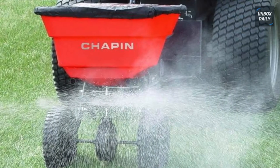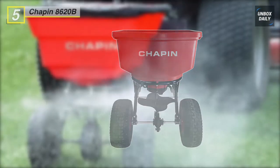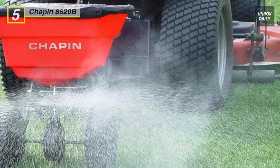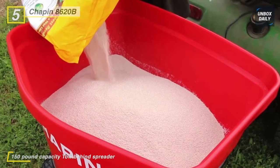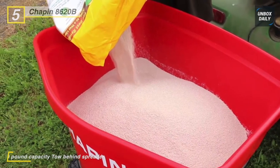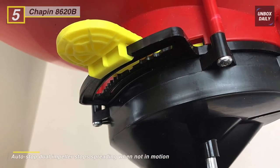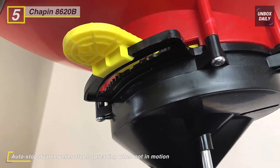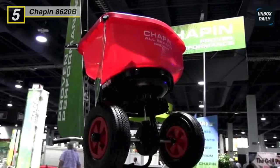The Chapin 8620B fertilizer spreader comes with an auto-stop dual impeller, which stops spreading when not in motion. With the oil-impregnated bronze bearings, this spreader minimizes friction on the axle and gearbox. It offers an easy set-gate adjustment with 11 incremental settings for accurate application. The wide-thread 14-inch pneumatic tires support heavy-duty use and are suitable for professional use. Its unique dual impeller design allows the material to spread when the spreader and vehicle are in motion — when you stop moving, it stops spreading. Thus, no more burnt lawns and wasted product.